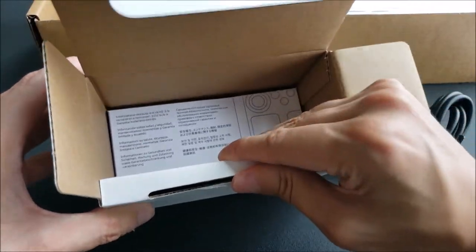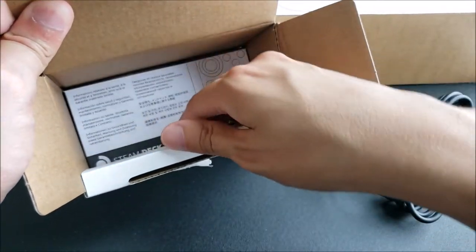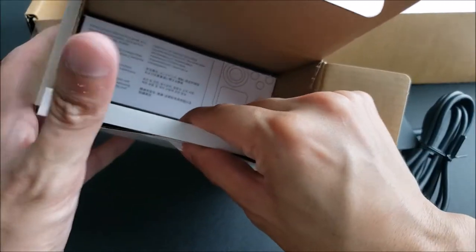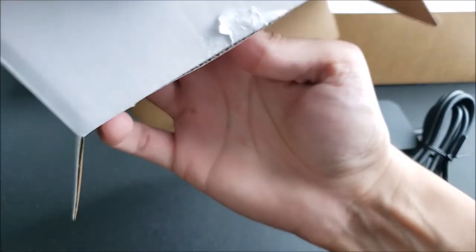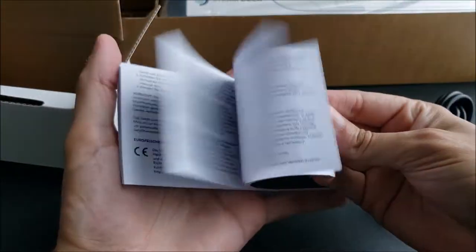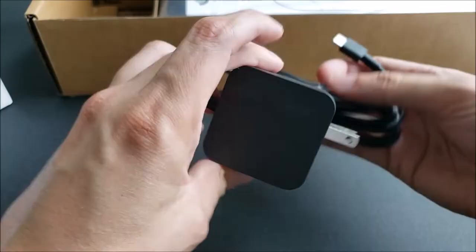Here we have a couple of other things inside, but I believe it's probably just going to be an instruction manual. It's really stuck there behind this little white thing. So this is just going to be like a little manual about the power outlet in multiple languages — nothing too exciting there. Here's the plug.